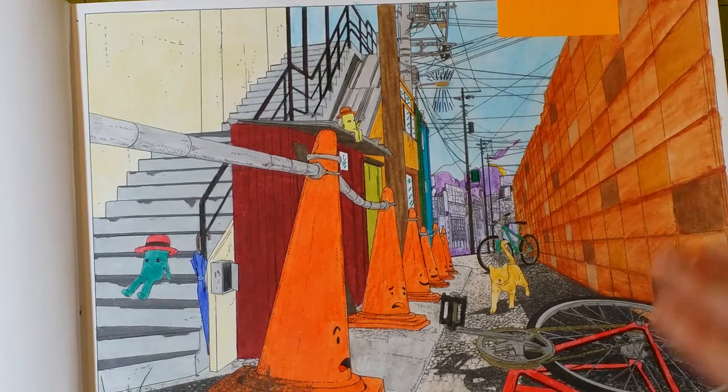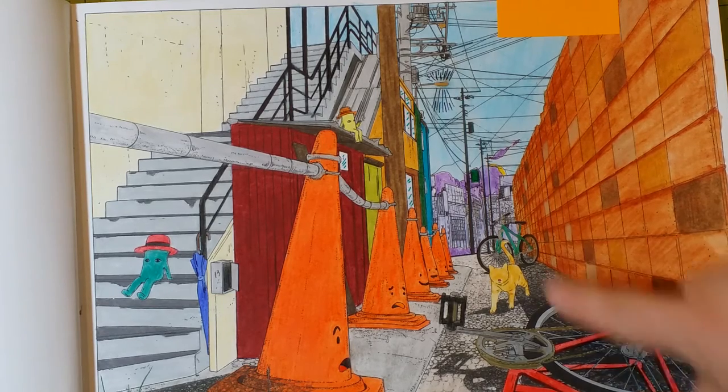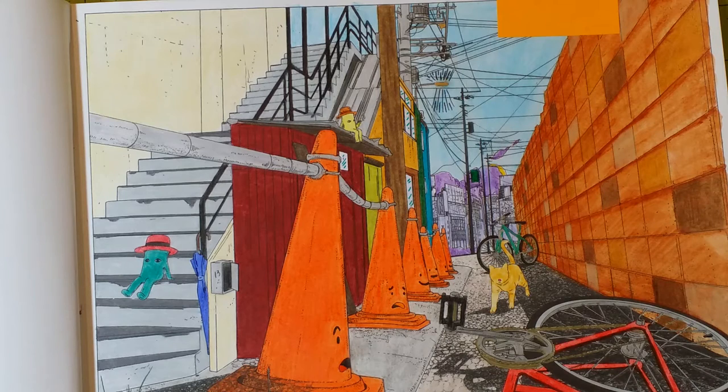The bricks were all done with watercolor, and everything else was done with colored pencil except for the bikes. The bikes themselves are done with gel pens. So I hope that kind of helps a little bit.